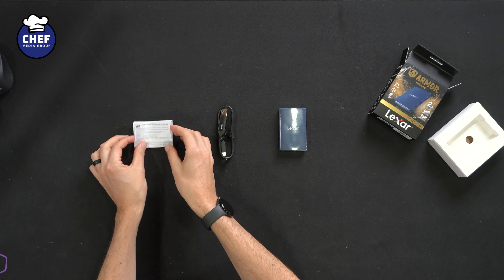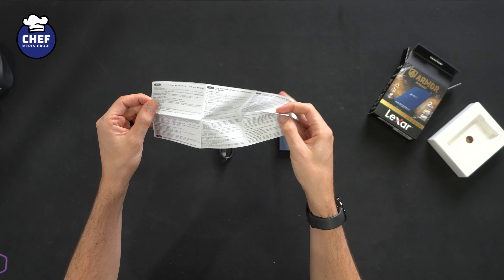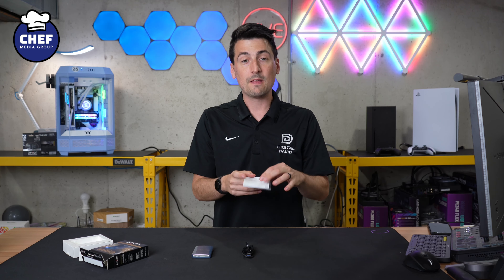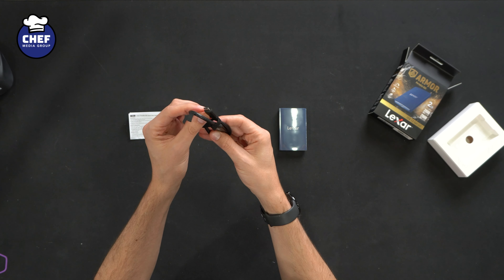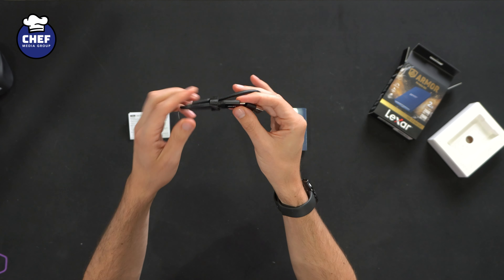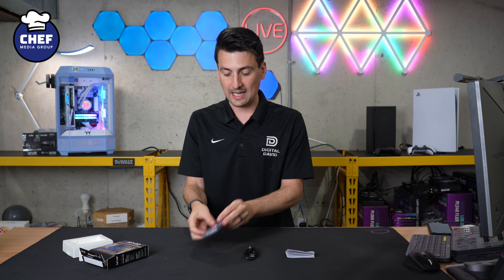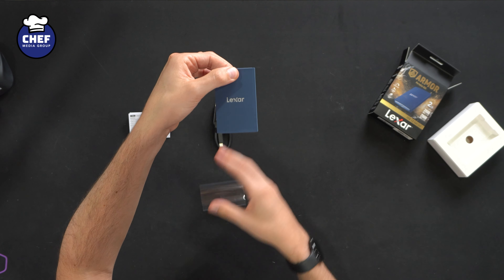The sample size they sent me is 2 terabytes, but there are multiple storage capacities and versions available. The retail box and packaging has front and center the performance of this drive: 2,000 megabytes per second read speeds and 2,000 megabytes per second write speeds. They have system requirements on the side too, so this will work with Windows, Mac, Android, and iPhone 15 series devices — make sure to check your iPhone 15 model to see if it'll work for you.